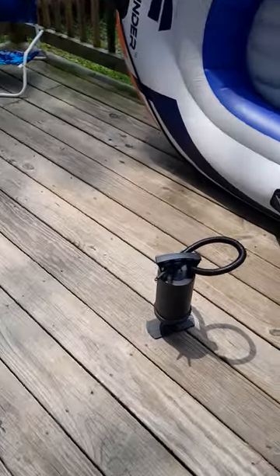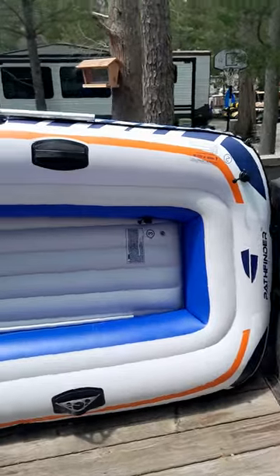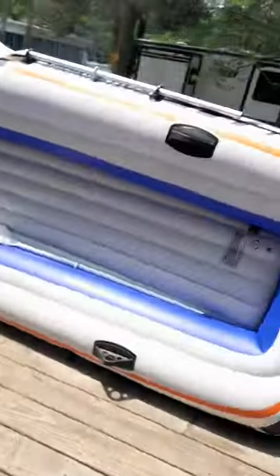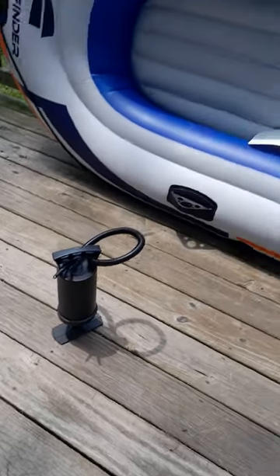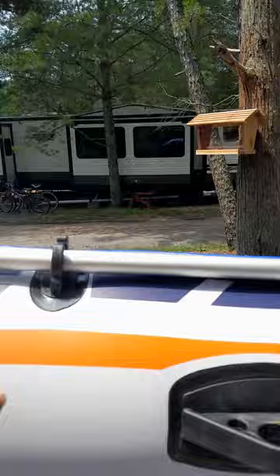I wanted to tell you guys something about the pump. We started pumping it up thinking the battery-operated ones would be better, but honestly they're no good — don't use those. It took forever and the batteries even died while I was using it. It also says in the instructions: do not use an air compressor. Use the hand pump — it pumped it up quick, it's amazing.